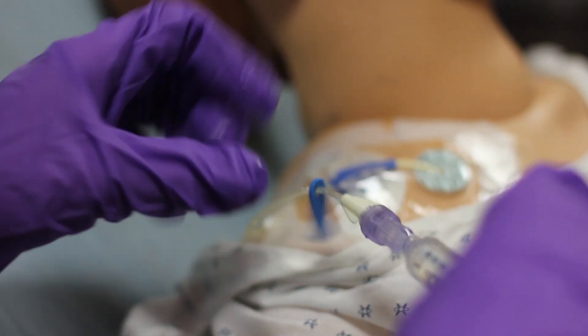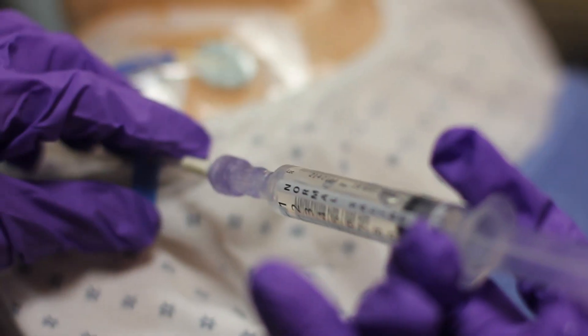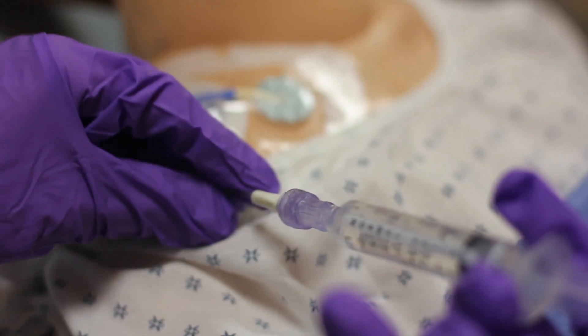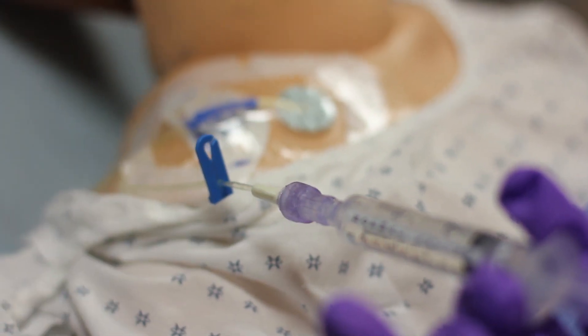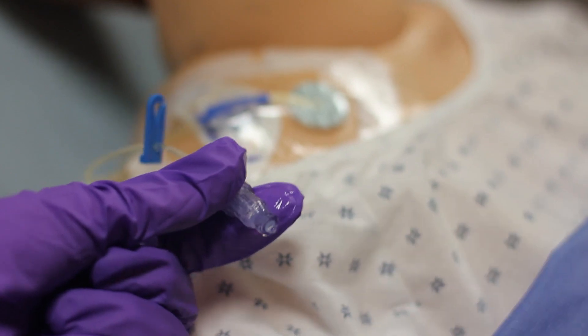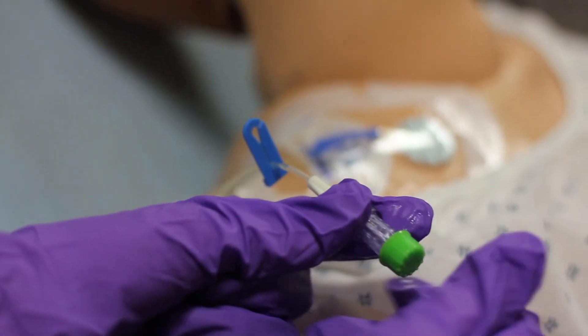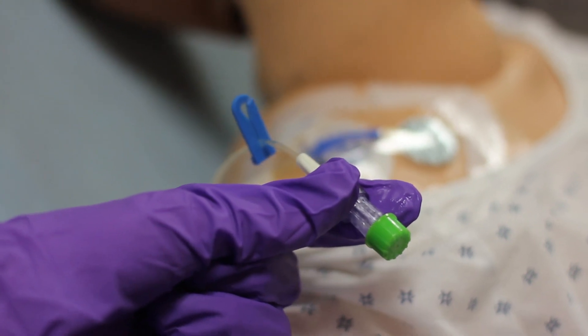Once the cap is affixed on the hub, draw back for blood return. If blood return is present, flush as indicated by protocol at the facility. Once this is completed, affix the green sterile cap. You'll repeat this procedure for each cap change.